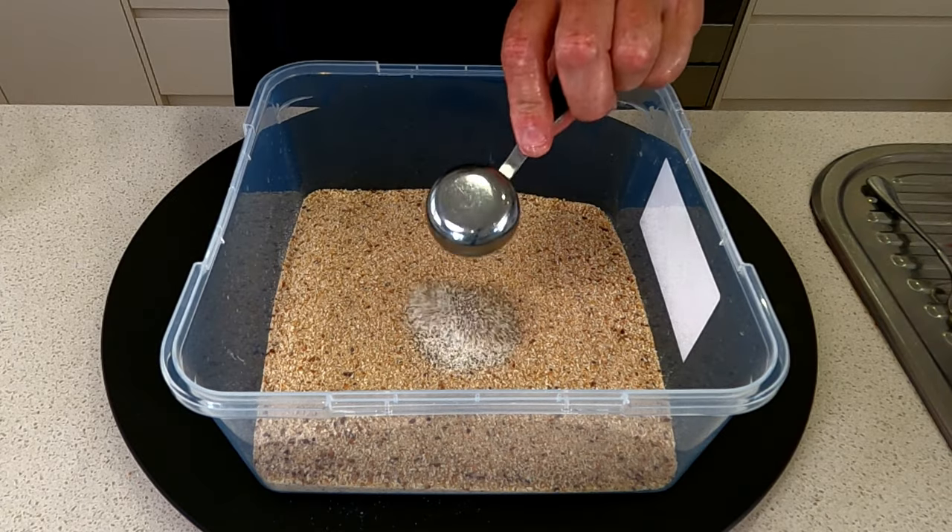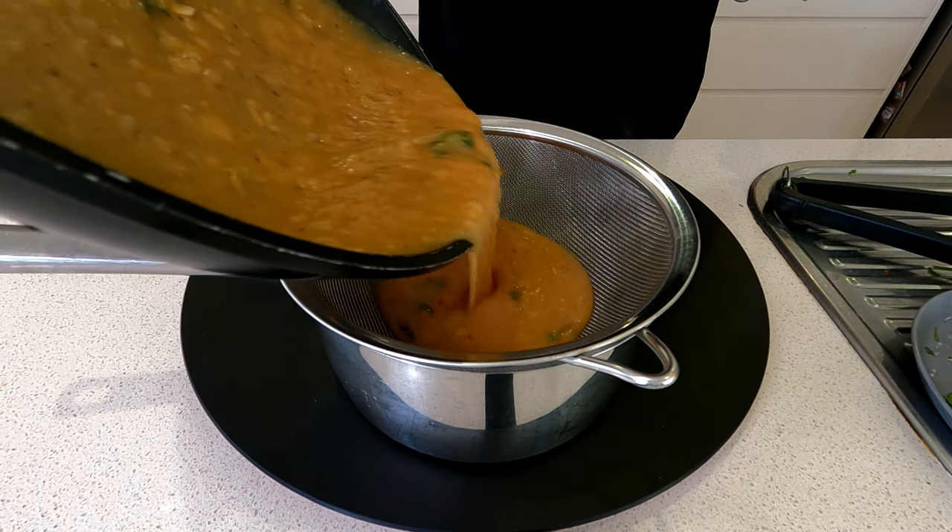But today it's all about the chicken schnitzel recipe. We're going to start from scratch, starting with chicken breast. I'm going to show you how to season your breadcrumbs and get the best tasting flavour at home, and we're also going to garnish it with a homemade gravy. Alright guys, let's go.